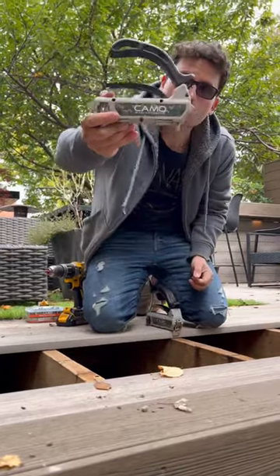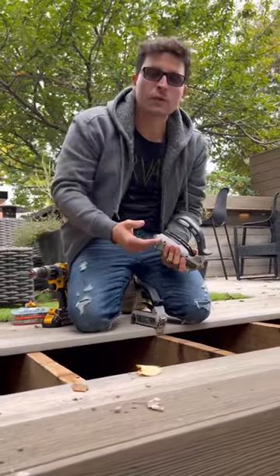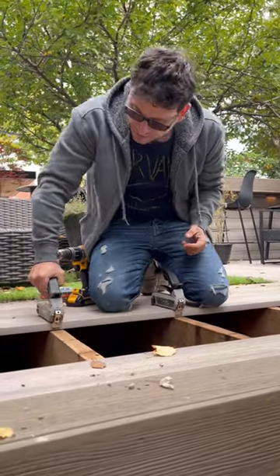The technical term is the Camo Marksman Pro Tool, and it's what I use when I'm doing cedar decks or softwood decks where I'm trying to hide the fasteners. But a lot of people don't know this — it's also approved for composite and PVC decking.